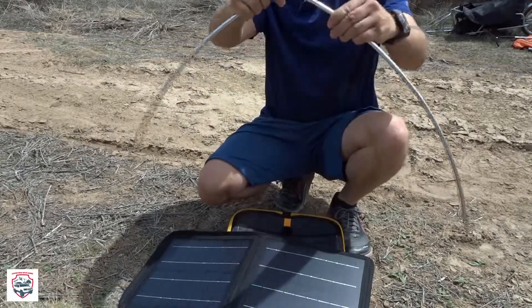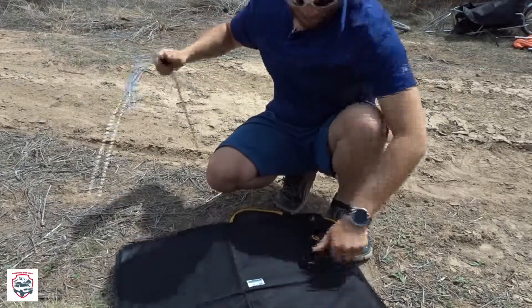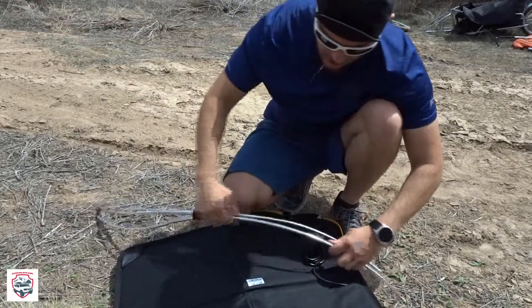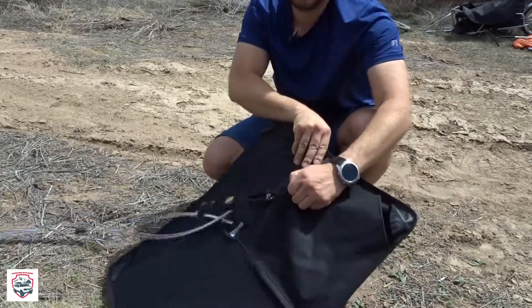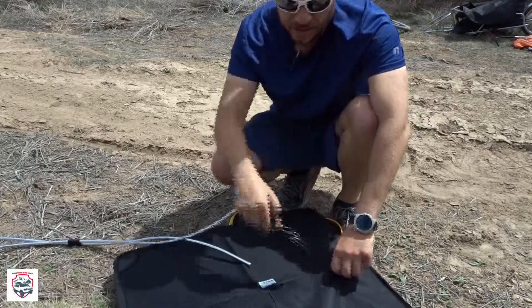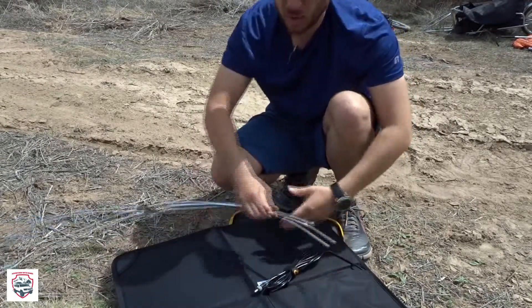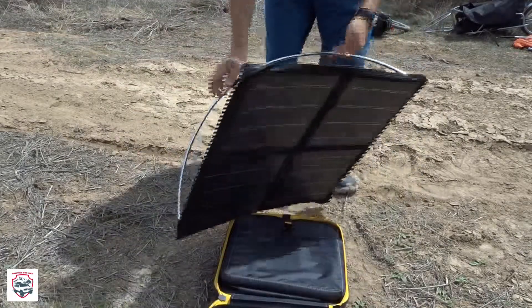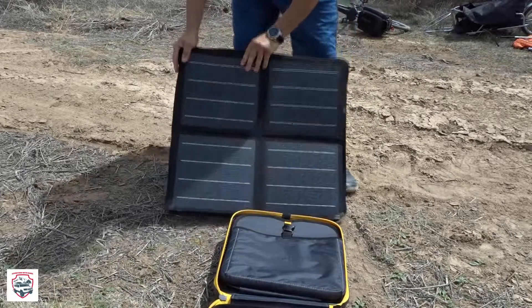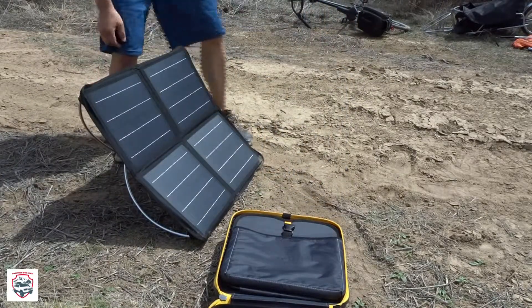You take the frame here and clip it all together — it's attached in the middle because this is supposed to make just an X shape. It has a pouch on the back of the solar panel where these pieces get held, as well as the charging port, so the connector is included with it as well. Then you just set that thing towards the sun.